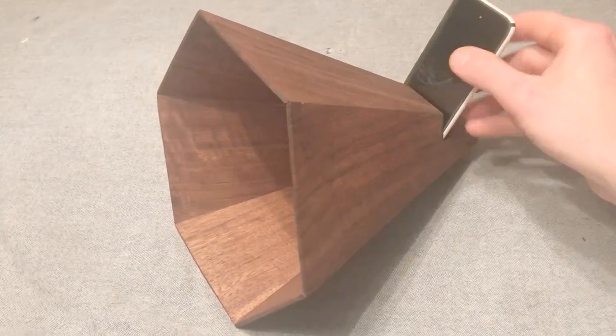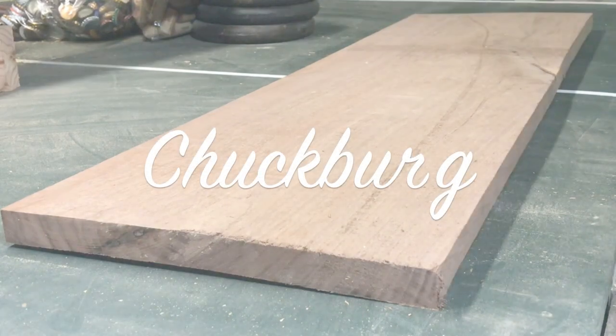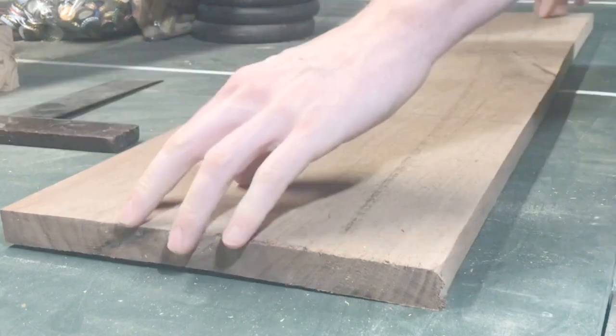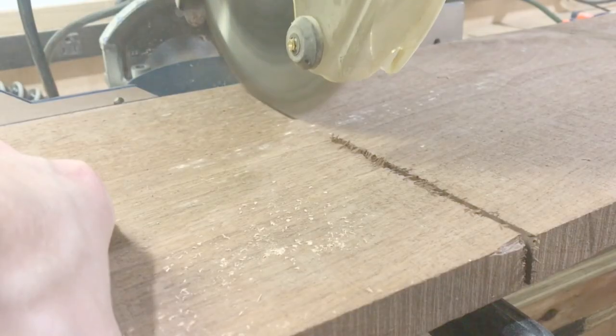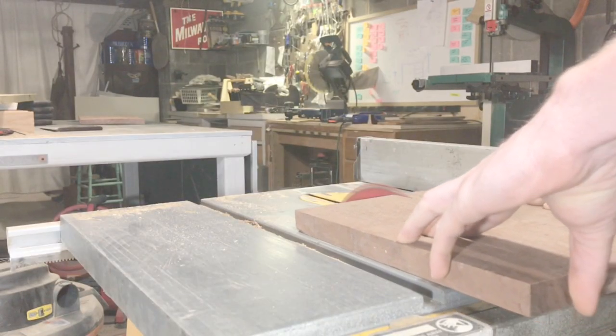Hey, welcome back. Today we're gonna make this wooden speaker. One of my speakers blew out on my iPhone, which is kind of a bummer — I can't hear anything when I'm in the shower. So I'm making this little wooden speaker so I don't have to worry about charging it and I can just leave it in the bathroom.